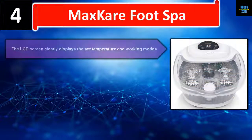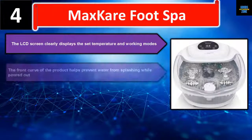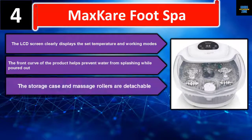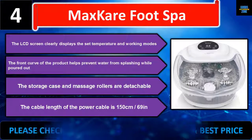Number four: the MaxKare Foot Spa. The LCD screen clearly displays the set temperature and working modes. The front curve of the product helps prevent water from splashing when poured out. The storage case and massage rollers are detachable, and the power cable length is 150 centimeters (69 inches). Please check the description for details and best price.